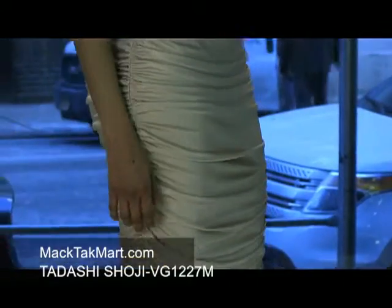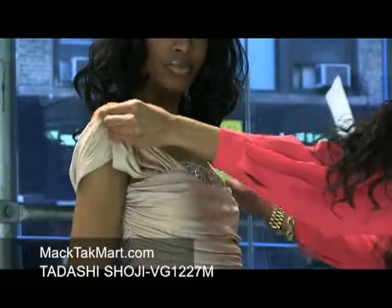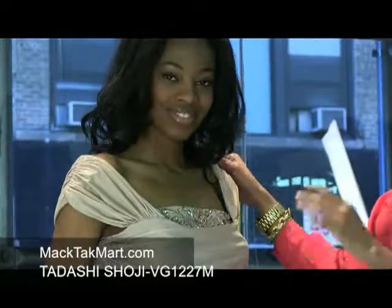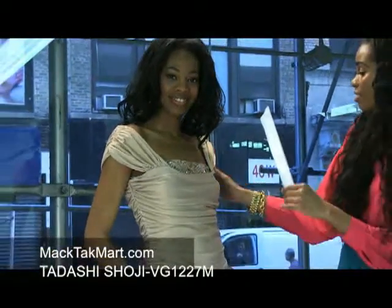As you can see, the sleeves of the dress are ruched as well, and it's very versatile. If you want to go lower you can, off the shoulders you can do so, or if you just want to keep it a bit more classy, you can just leave it here sitting on the shoulders.